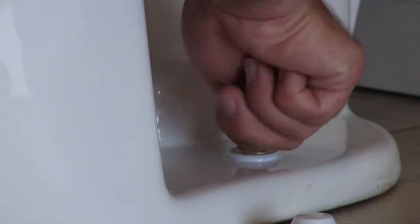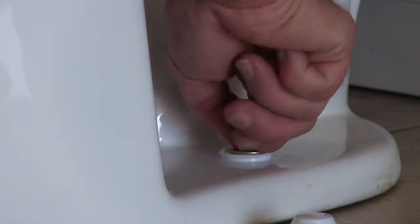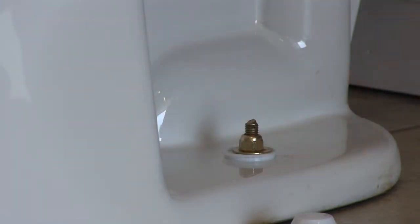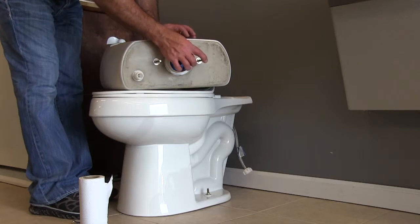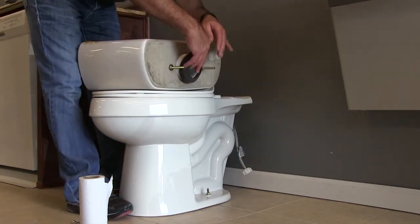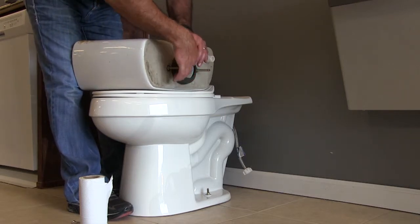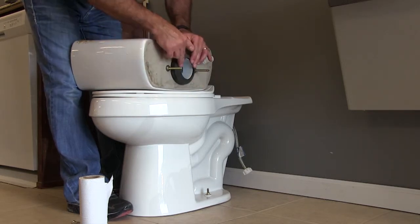It's a good idea to have a level sitting on top of the bowl as you tighten, making sure the bowl stays level in both directions — side to side and front to back. Here I've already got the bowl installed and I've got my tank. I need my squash gasket — I'll put that on, making sure it's fully seated onto the exterior portion of the flush valve, and that it's square and seated properly.